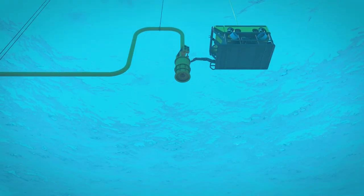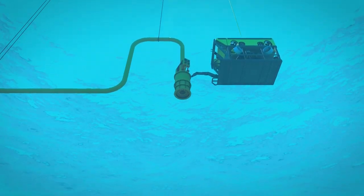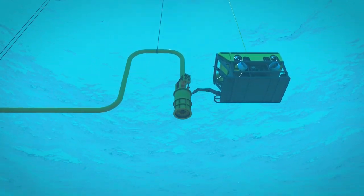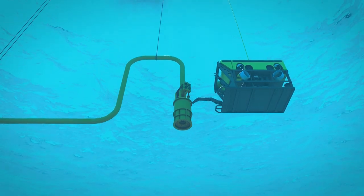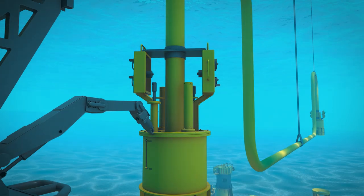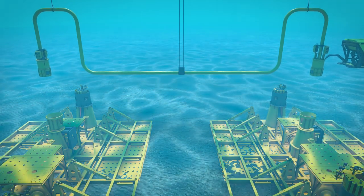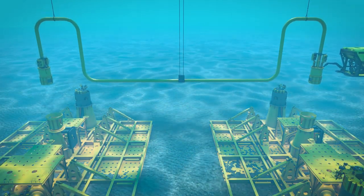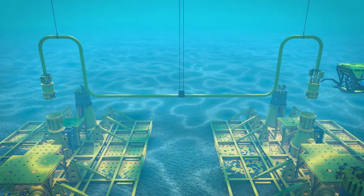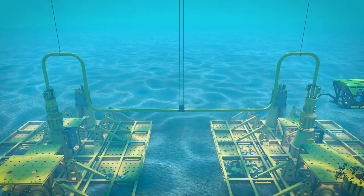The fabricated jumper, with Oil States' WCT connectors already integrated, is lowered into place from the surface vessel. The ROV will land each end independently to ensure proper seating. The connector utilises an integrated outer sleeve that serves to land the hubs at a predefined distance to ensure the seal and inboard hub sealing surfaces are not damaged. The Oil States Soft Land System is the preferred method to reduce risk of seal or hub damage caused by hard landings. Additional options are available for client-specific requirements.